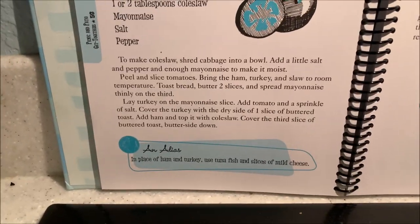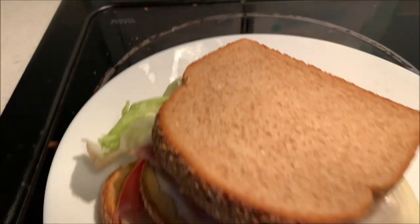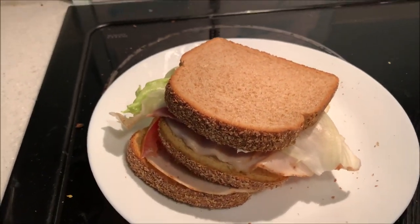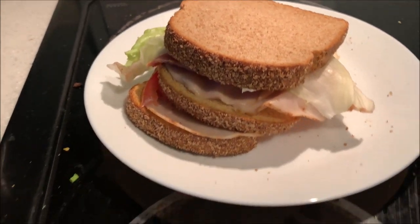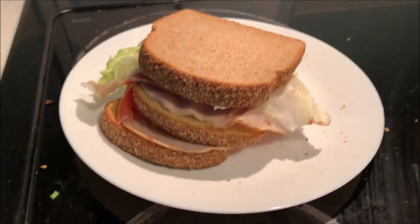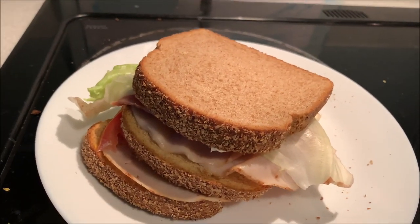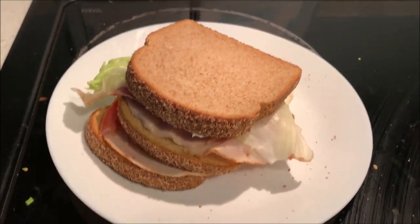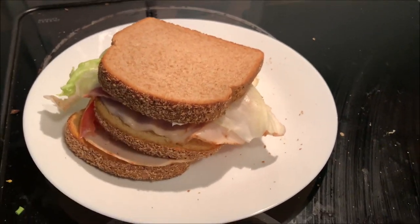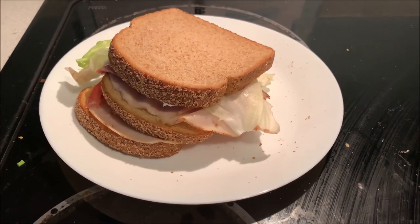I think these instructions were more complicated than they needed to be. It doesn't matter what order you put those three slices of toast in. It doesn't matter if the mayo's in the middle or on top. It doesn't really matter if you put the lettuce on top or on bottom — if you want your lettuce on bottom, just flip the sandwich upside down. Maybe it tastes better with coleslaw, but I doubt it because I don't like coleslaw. Just all in all, I'd say it's an okay sandwich.